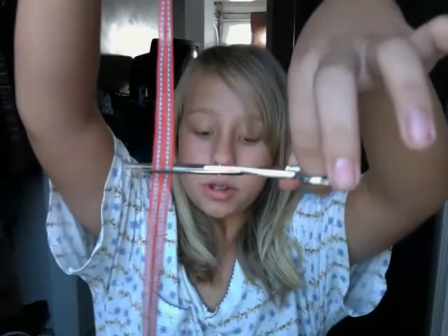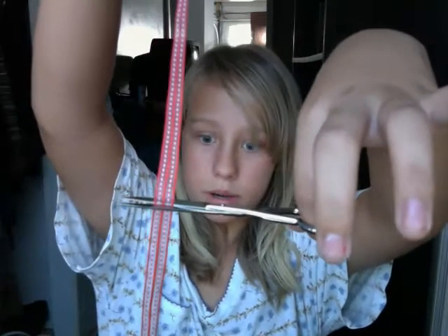Hey guys, it's Eleni and I'm going to show you how to make a little small bow. What you'll need is an even piece of ribbon. If you don't have ribbon, just use fabric, but it's easier with ribbon. What you'll need is a bobby pin or an alligator clip — I have both — and ribbon, of course.